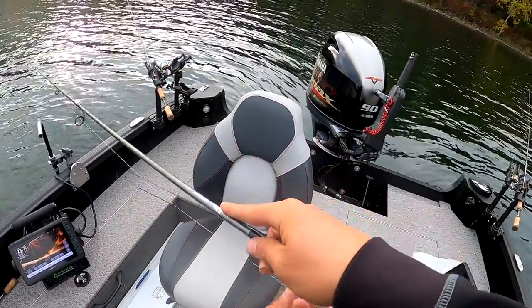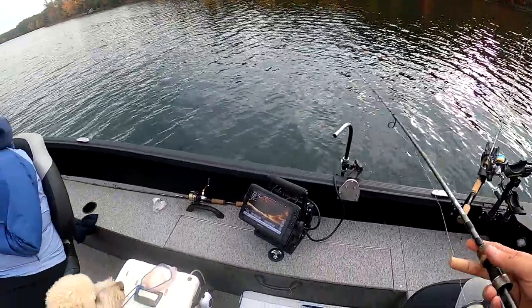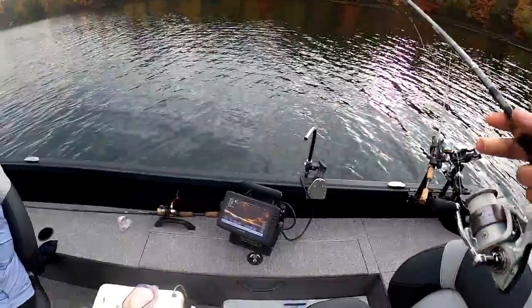Right over the edge. We got two dead sticks, you got a drop shot, I got a jig and minnow. They should eat — we should be catching a fish any second.